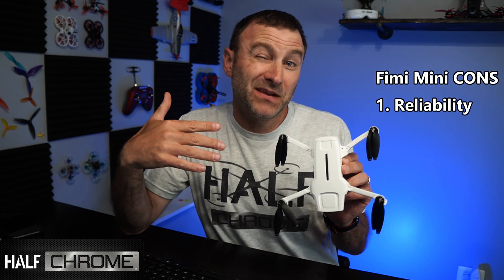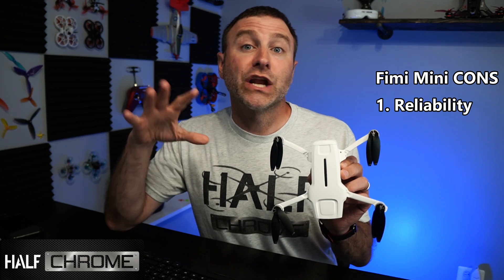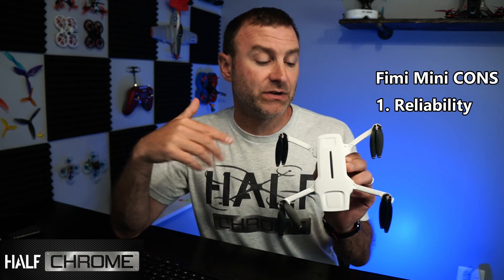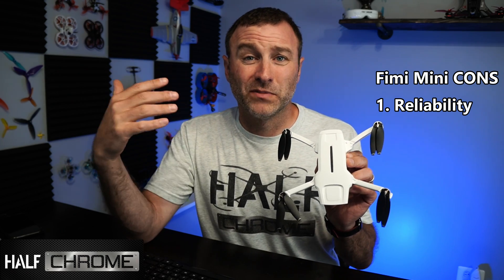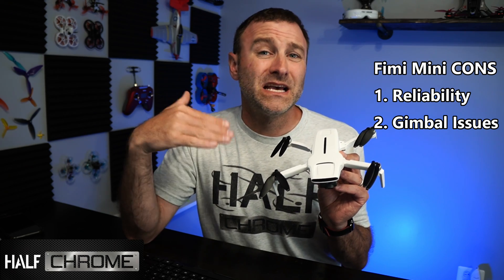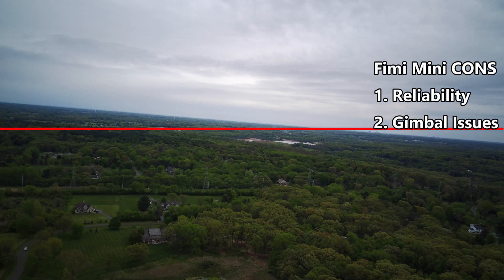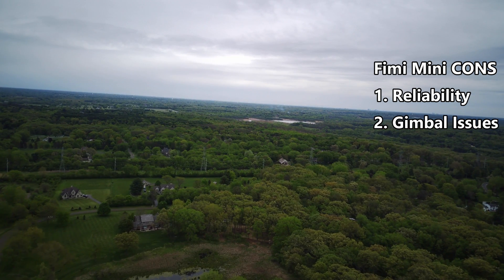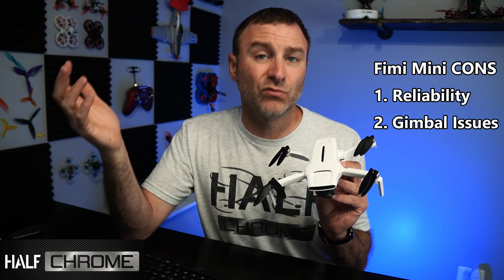My first con is actually kind of my first pro — it's not a DJI product. It's not that I love DJI, but I know they make quality products and their quality control is probably second to none, especially in the drone industry. There are a handful of issues you're going to get with a smaller company. My second con is gimbal issues — I was getting gimbal blips and horizon tilt. Those are common issues people have reported. Firmware tends to fix some of those, but it's going to ruin one of your shots when it happens.